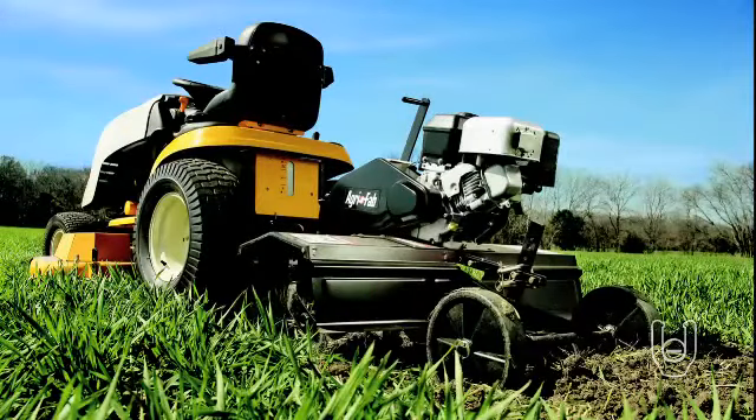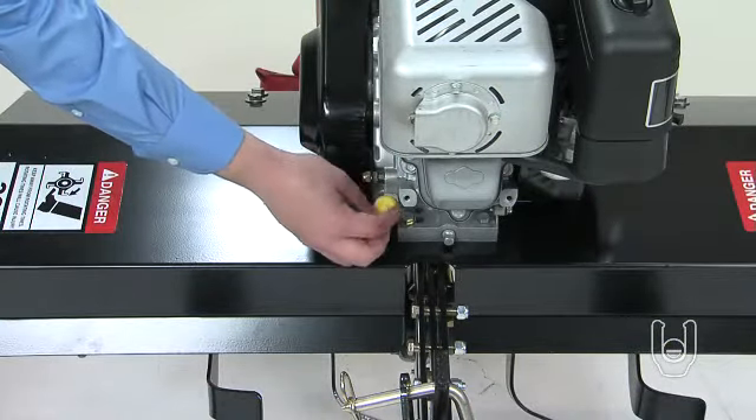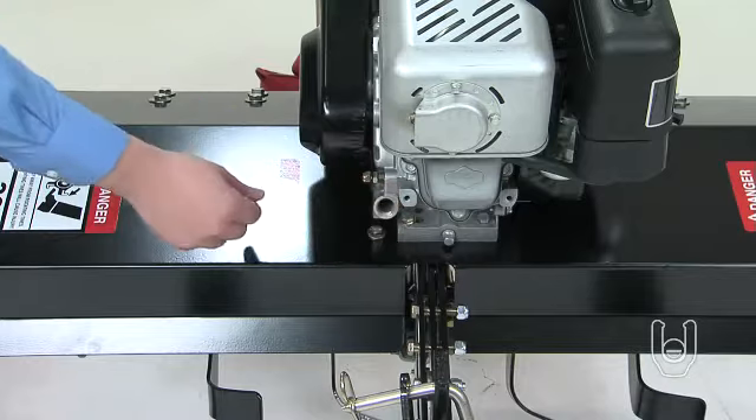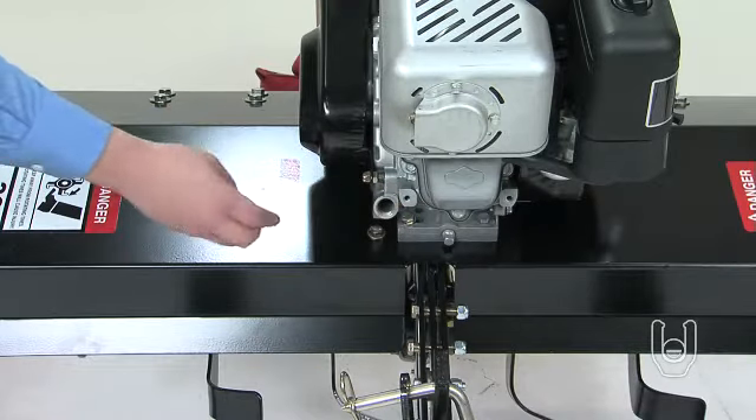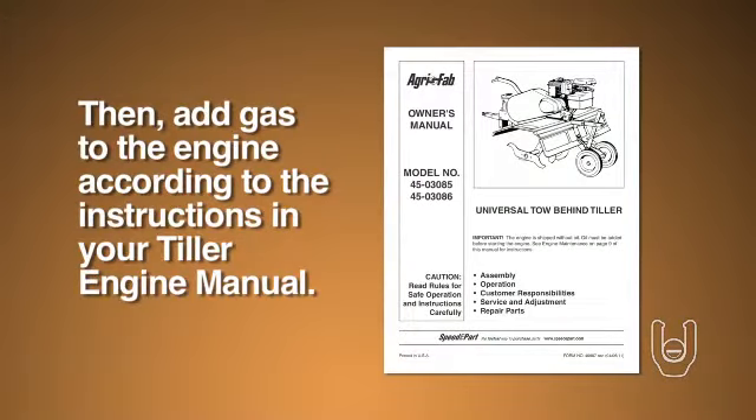Now we will get the tiller ready to use. The tiller is shipped without any oil or gas in the engine, so before you start your tiller for the first time, you must add oil and gas to the engine. Remove the oil cap on the engine and fill the oil until the oil level is even with the plug hole. Don't fill it all the way to the top of the shaft. Then replace the cap and add gas to the engine according to the instructions in your tiller engine manual.